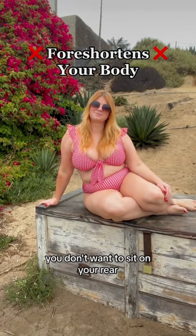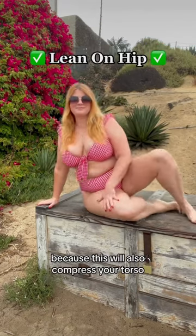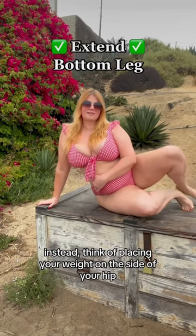For the next hack, if you're seated to the side, you don't want to sit on your rear because this will also compress your torso. Instead, think of placing your weight on the side of your hip.